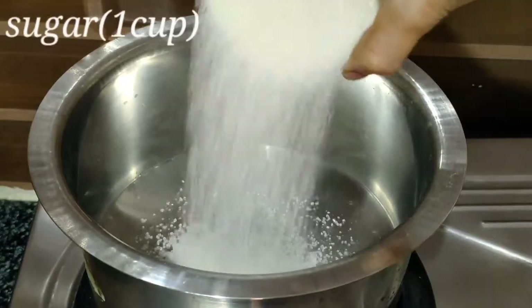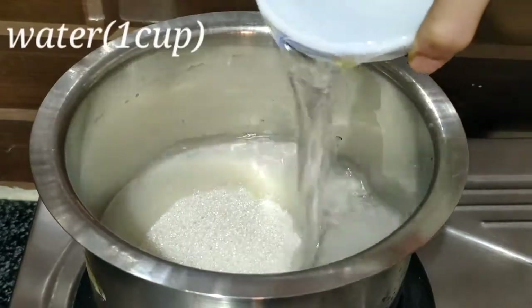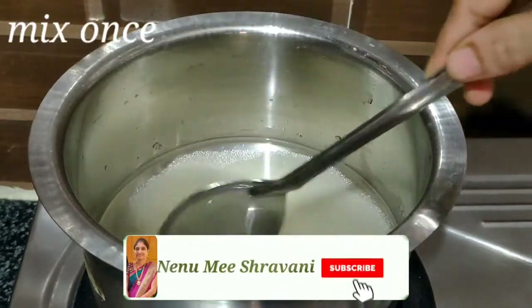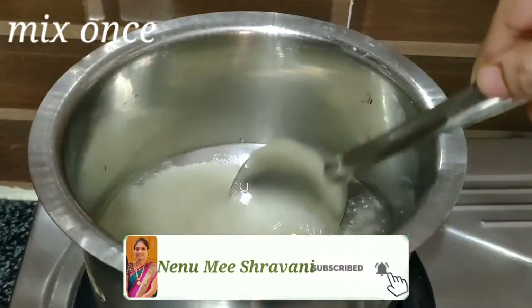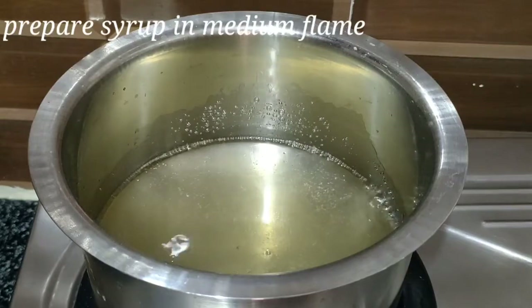In a bowl, let's add 1 cup of sugar. Let's add 1 cup of water. Let's mix it on medium flame to make the sugar syrup.